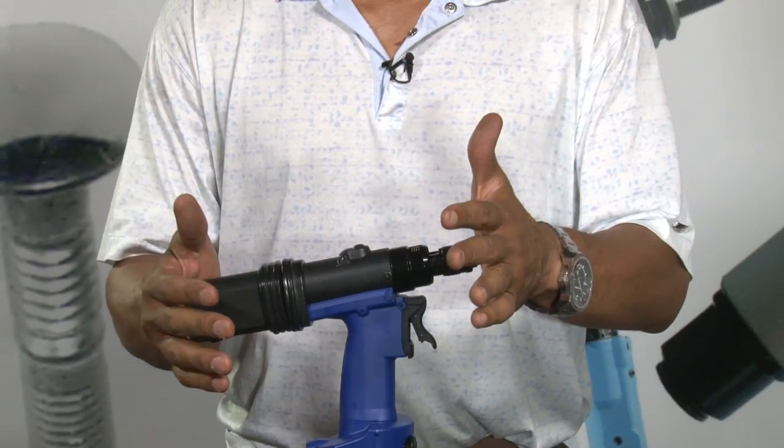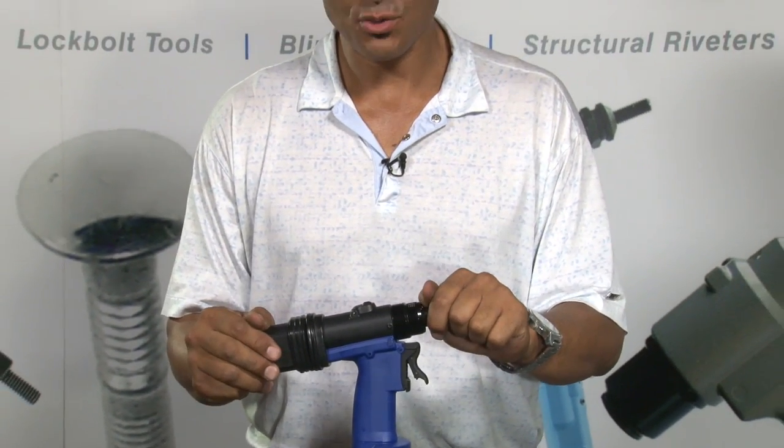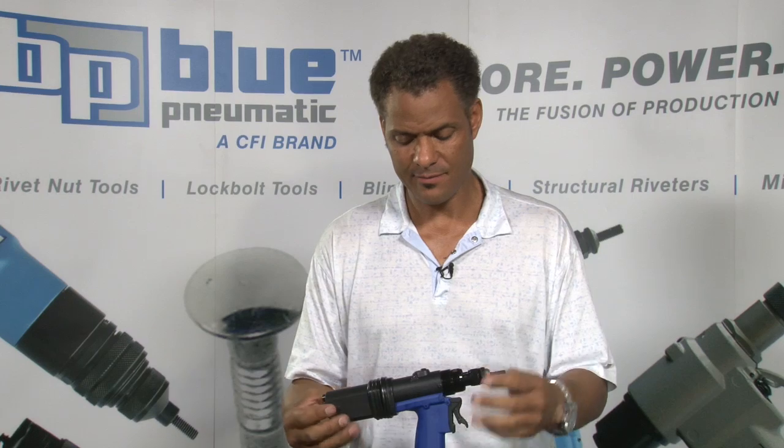Considerations: when installing rivet nuts into a work piece, you always want to make sure that you have the stroke set. These tools have a considerable amount of power — they can install rivet nuts from six millimeter on up to 12 millimeter, or 6-32 up to half inch. Therefore, you don't want to be breaking the mandrels, particularly the smaller mandrels.